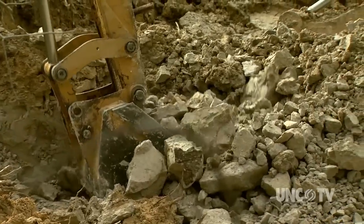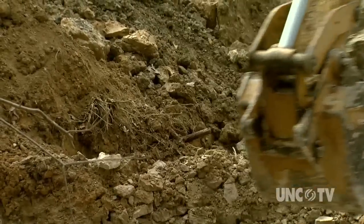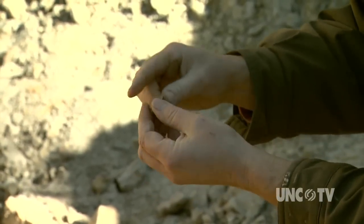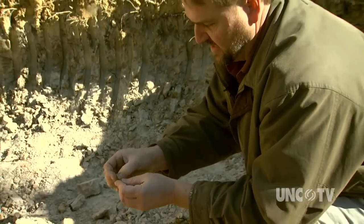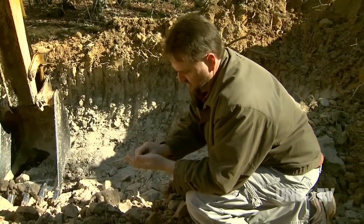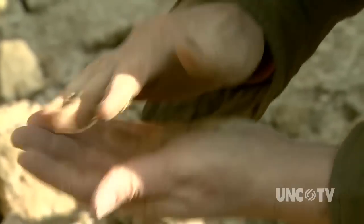The first thing I look for is what kind of workability this clay can have. Is it going to be really short and not really want to stick together that well? Just barely dampening the clay here, just a little bit of moisture put into it, and you can see how it just wants to be sticky, kind of glue itself together.